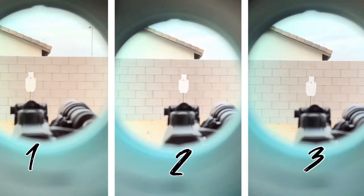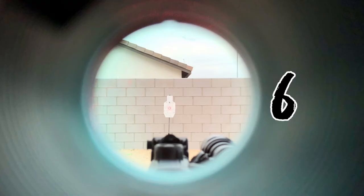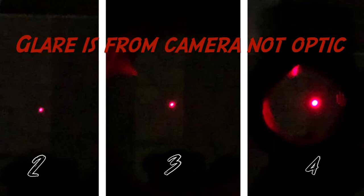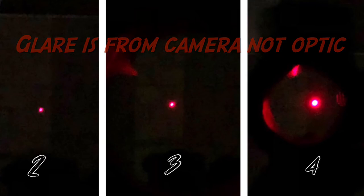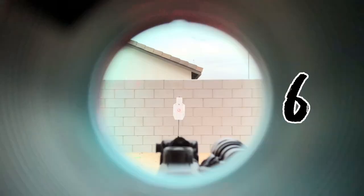As far as brightness levels, at least to me, day settings one, two, and three are not visible in daylight. Settings one and two are very dim and setting one is unusable even at night. Settings four and five work well outside depending on ambient light, and setting six for the most part is too bright. In low light conditions, settings two and three work well, maybe four if there is some ambient light. Settings five and six in my opinion would be too bright in low light conditions.